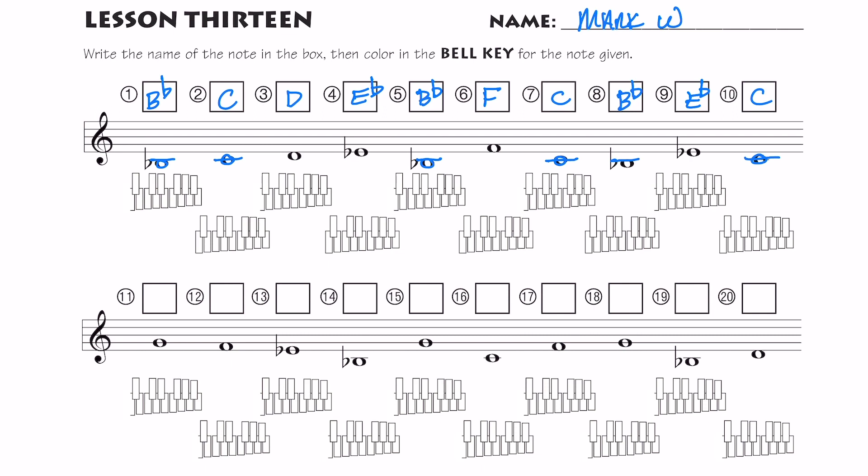Now we're going to take a minute and color in the correct notes on the keyboards below. These keyboards are a little weird because I have two and three in my accidentals, but I also have this one that's kind of by itself. When we're playing on a xylophone or bells or marimba, there are different amounts of notes in each instrument. Sometimes you'll have all the way down to an F with all three accidentals, sometimes down to a C with both accidentals, and sometimes A is the lowest note so you'll just have one accidental of the set of three by itself.